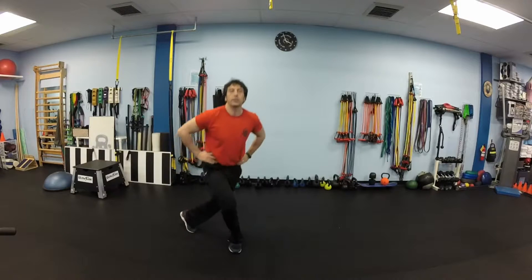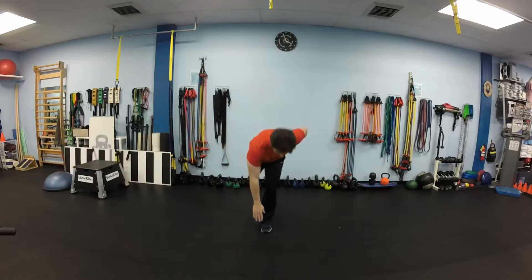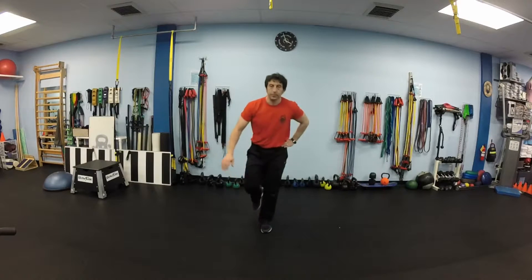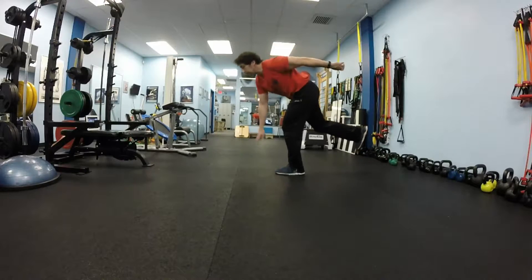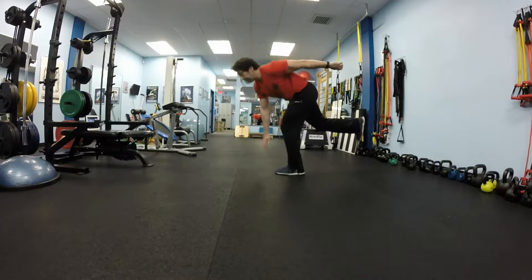Next exercise will require a little balance. We will start with standing on your left foot and reaching your toes with your right hand. Every time you reach your toes, return to full upright position. Get your body vertical again. Make sure you don't round your back — keep your lower back flat and pivot around your hip joint.